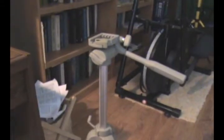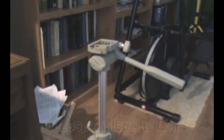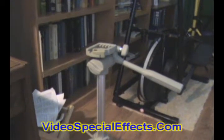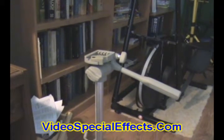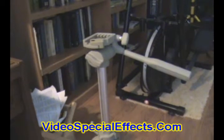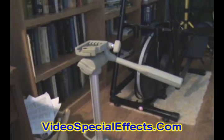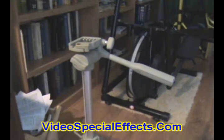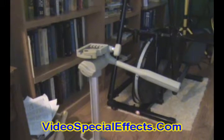First things first, what you really need to get, if you don't have one already, is a tripod. It doesn't really need to be anything fancy or expensive. This tripod here I've had for a number of years, and I think I paid maybe $20 for it. So it's not very expensive, but it'll improve your videos 1,000%.